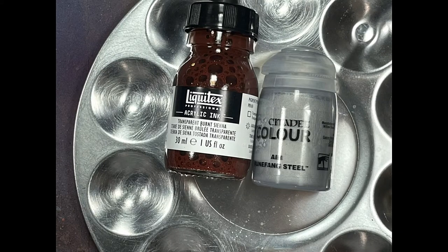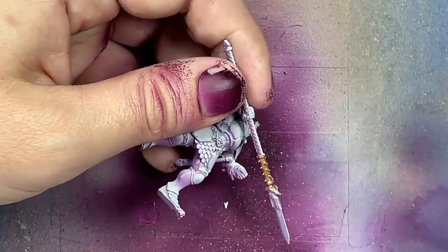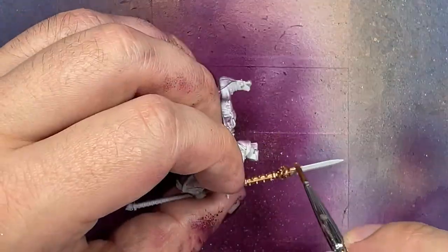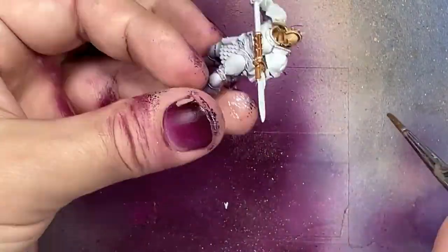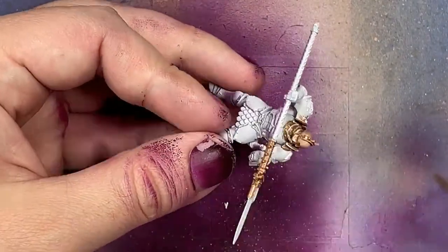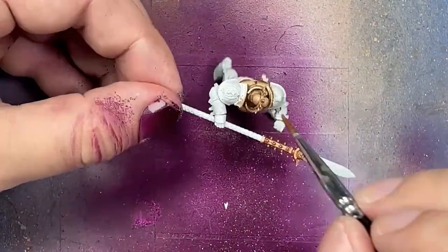Now with Liquitex Acrylic Ink Burnt Sienna, Transparent Burnt Sienna, and Citadel Runefang Steel Air — which is the only version of Runefang Steel actually worth the price — I mix them together basically one-to-one and apply it all over. What I discovered is it naturally highlights and shades: the ink, after being applied, slightly separates from the steel and goes into the recesses and shadows. So basically with this mix, you are laying your base coat, your highlight, and your shadows all in one go.